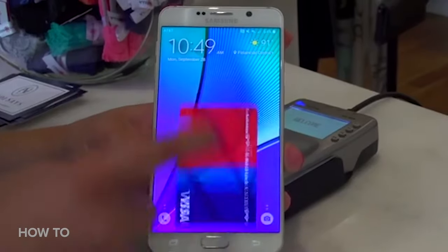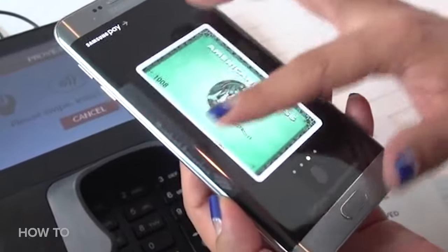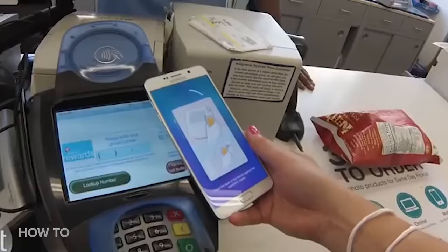So let's talk about how to use Samsung Pay. From the lock screen, swipe up. Select the card you want to pay with, then place your finger on the fingerprint scanner to verify — or use an iris scan or your PIN number, whatever you have set up. Finally, hold the back of the phone against the payment terminal.